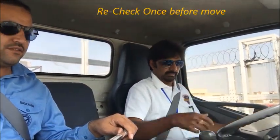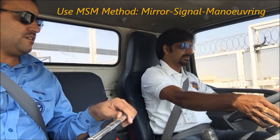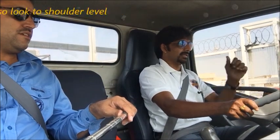I am driving a left-hand drive vehicle, so everything is set up accordingly. Now I am pulling out and giving the left indicator. Again, left indicator because I am starting to move.